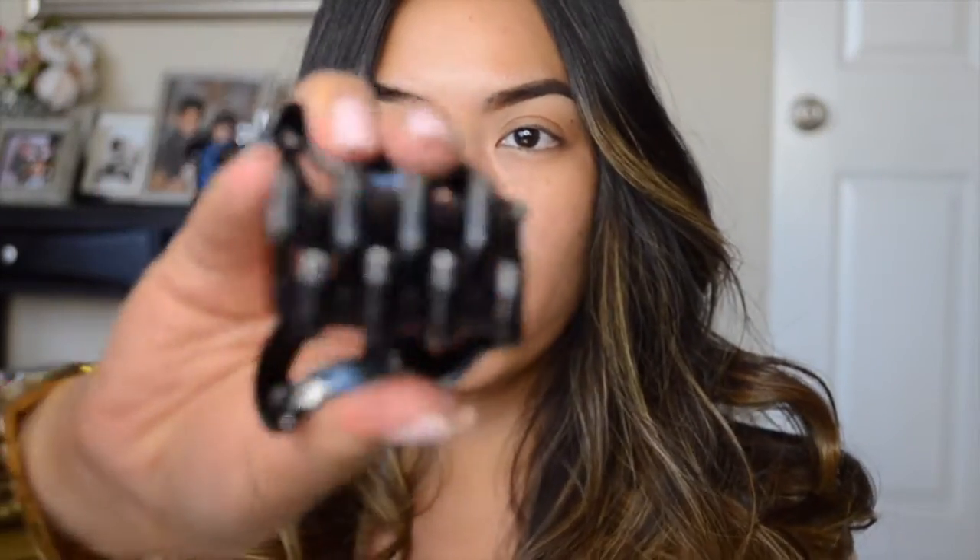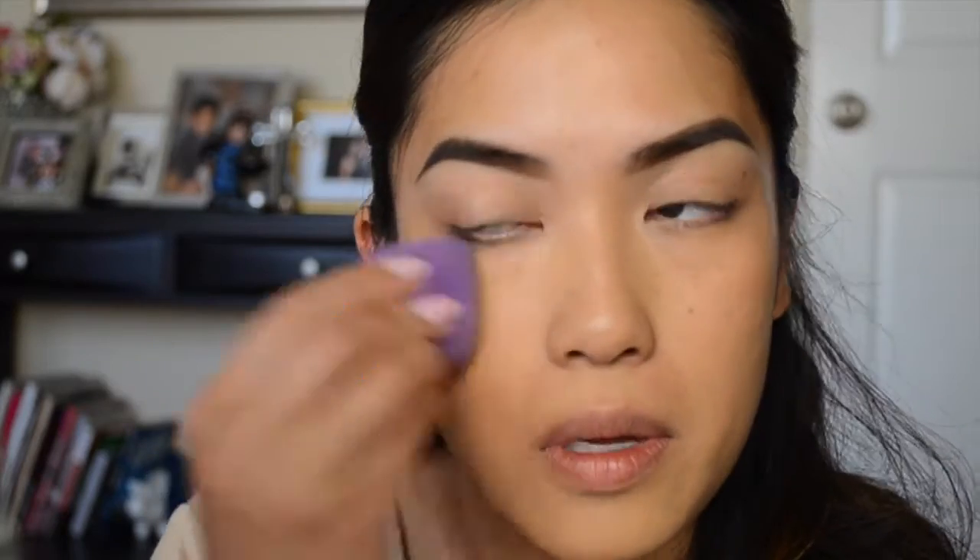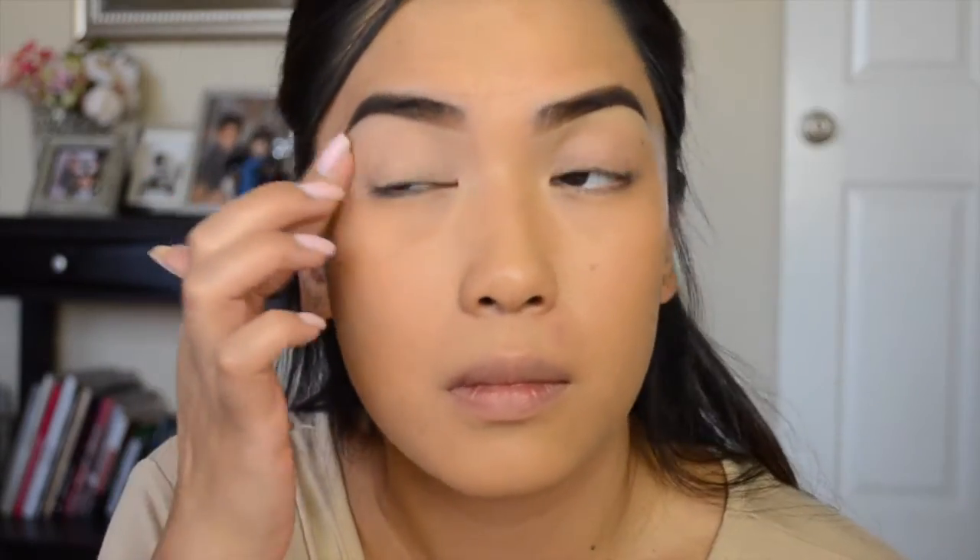First things first, I'm going to clip in my hair and then take my MAC Nourishing Waterproof Pro Longwear Foundation and apply it with a damp beauty sponge. Then I'm going to prime my eyelids with the Too Faced Shadow Insurance. I love this stuff — I've been using it for many years and a little bit goes a very long way.